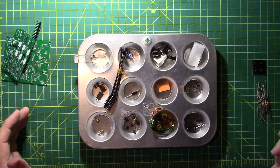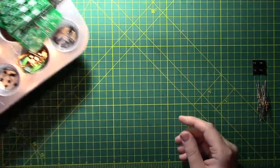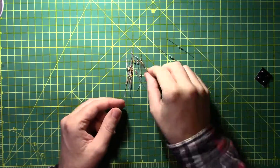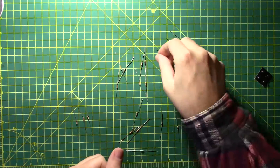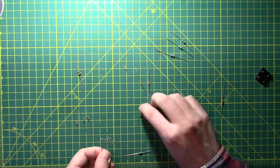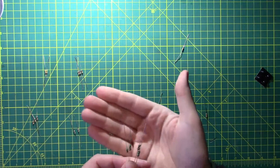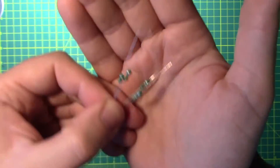Even though these look like your typical average run-of-the-mill resistors, these are actually inductors. You get one of these per daughterboard, and one goes on the main board. So we will put these off to the side.